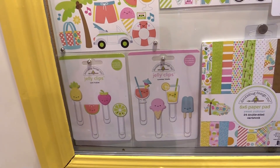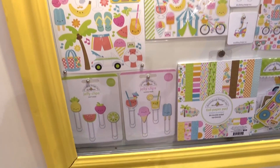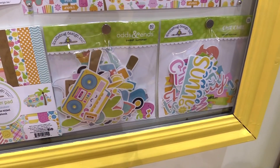We're looking at the jelly clips right now. Those are just printed images, but essentially these clips are kind of like a jelly rubbery top, so super fun.